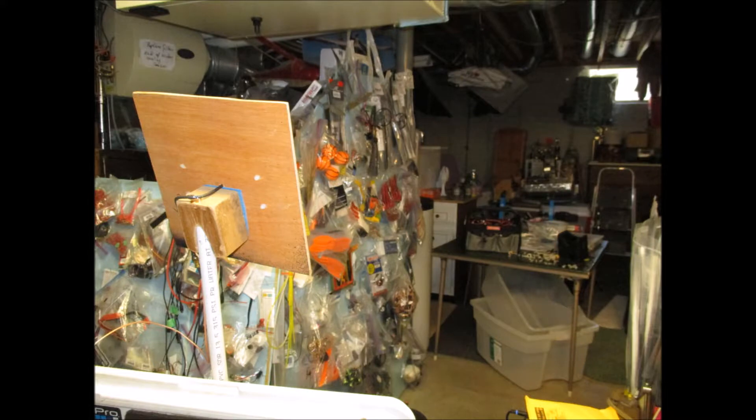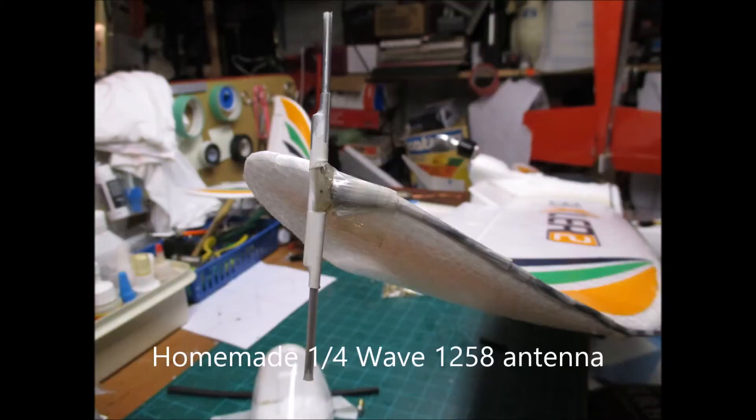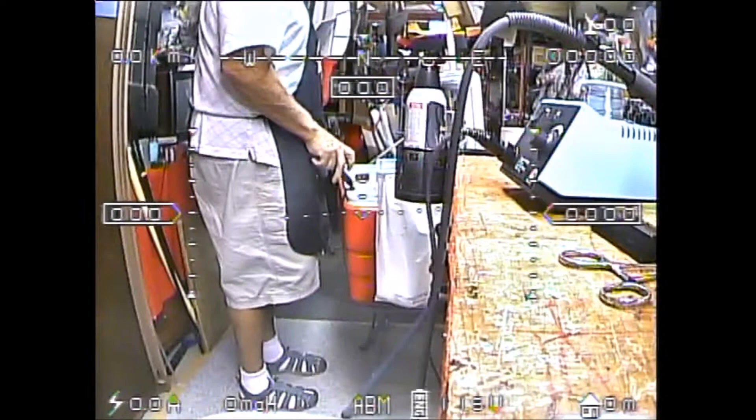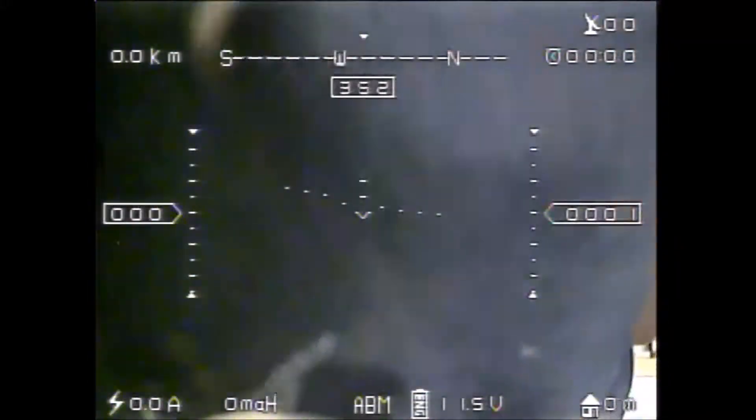It's one he put up for anybody to make if they wanted to. That's the plane — I'm using it on a Bixler, with my homemade quarter-wave antenna that I made out of an old Dragon Link antenna. The reason why I wanted to show you those pictures is because it's in my basement right now. This is an amazing test of how well this antenna works.